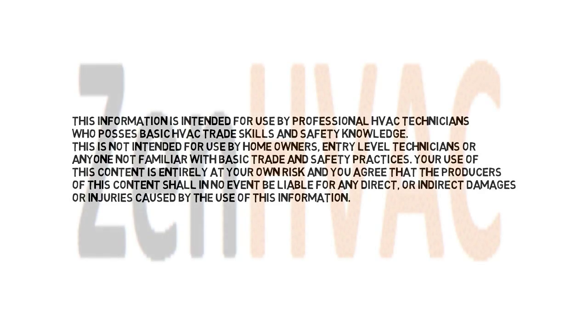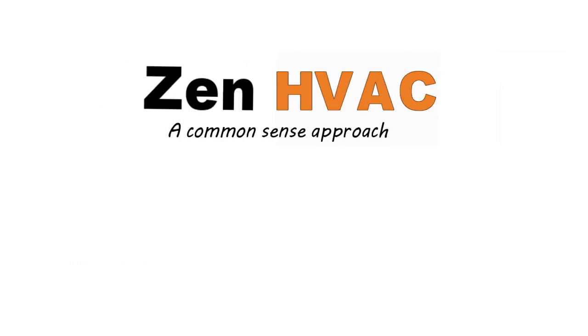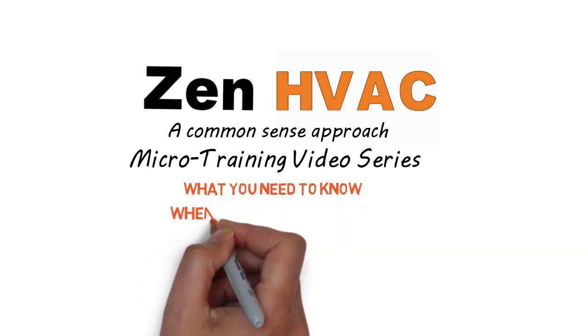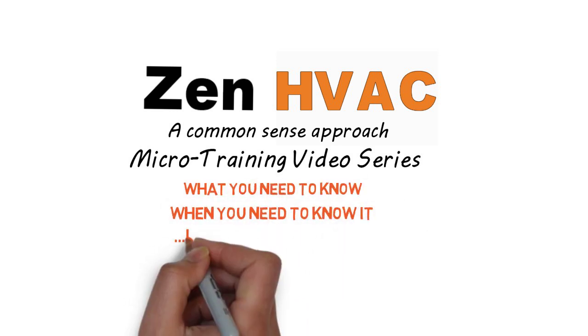Please take a moment to read this disclaimer. Welcome to ZenHVAC Microtraining Video Series — what you need to know, when you need to know it, in 10 minutes or less, guaranteed.